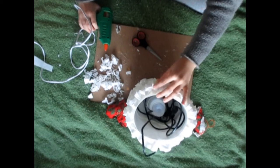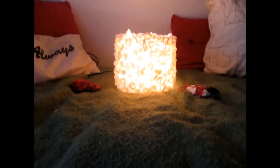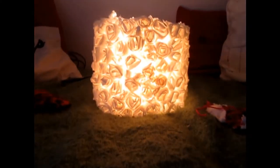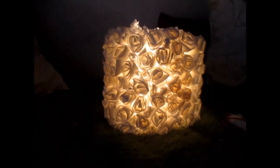Now continue gluing the flowers and voila, it's done! Please, if you like this video, give me a thumbs up and subscribe. I will see you next time!